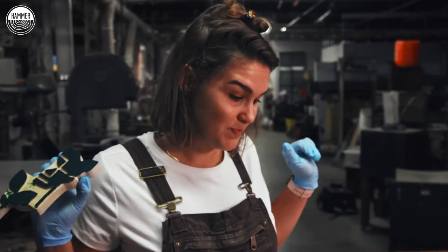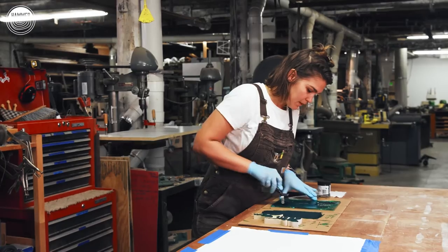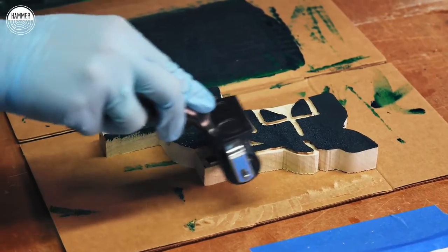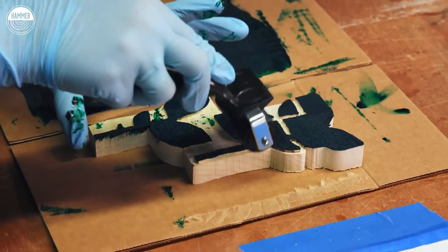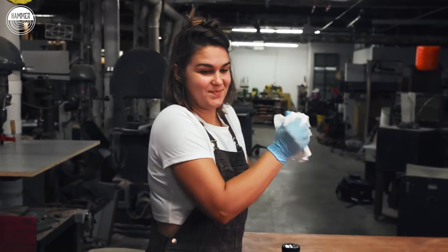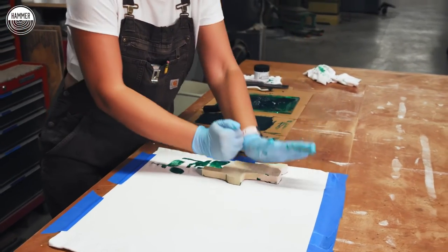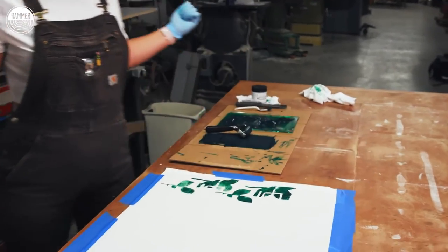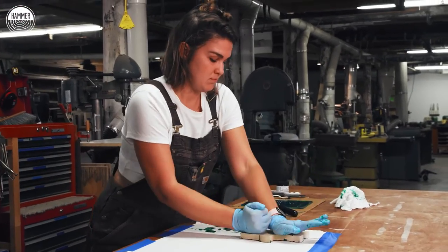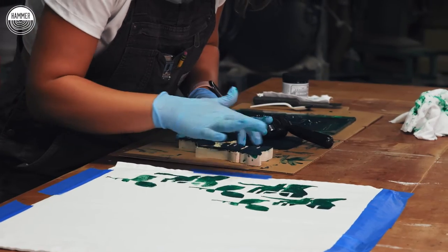Pretty cool. I'm going to add a little more paint next time. Good amount of paint on here so it transfers really nicely. Okay, we're going to print again. Nice, nice. Pretty good.